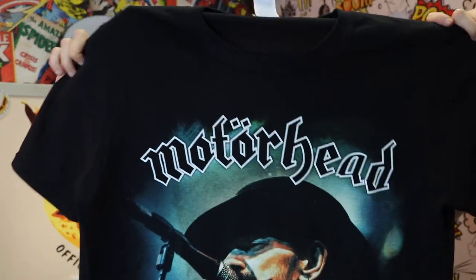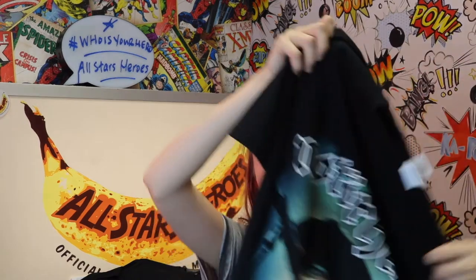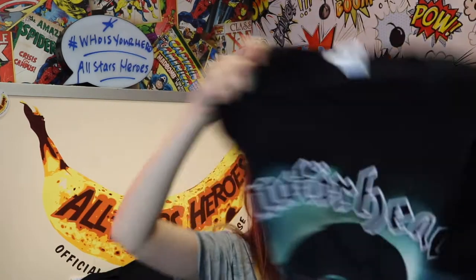The next t-shirt is another Motorhead one which has got the lead singer Lemmy on the front, and then on the back it's got all the band bowing to the crowd, which I think is really nice. It is the 'Clean Your Clock' t-shirt, and at the bottom it just says 'Clean Your Clock.' I really like the double pattern on it.